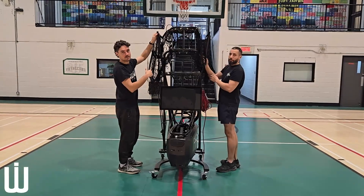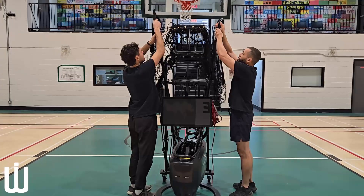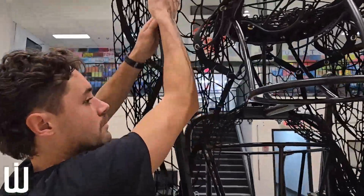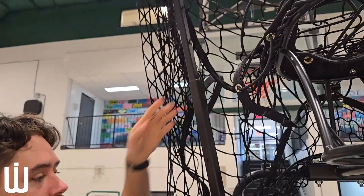The first thing you want to do is start with the machine about three meters away from the net, and then we will extend the poles until they clip into place.